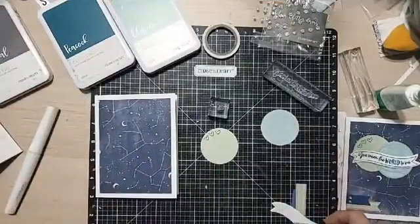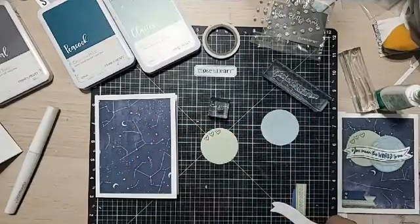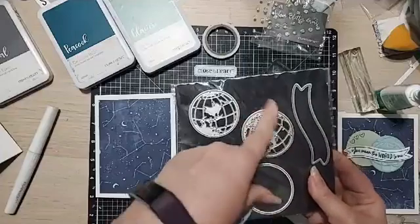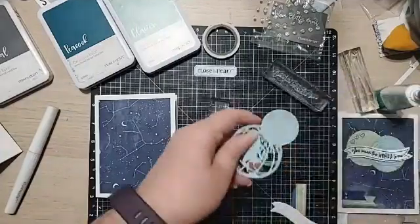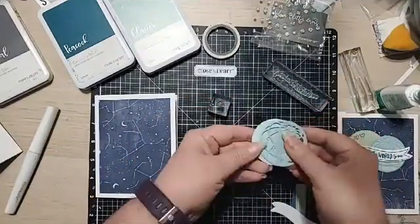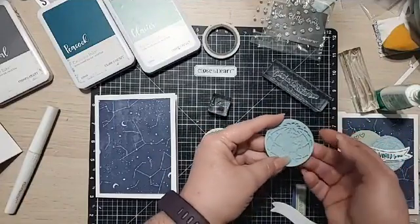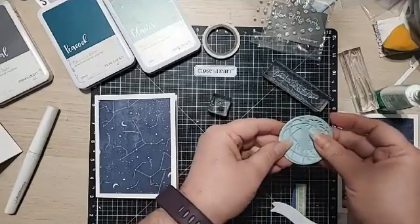For my other circle made out of glacier, I'm going to use this globe — the thin cut image we cut using the thin cut set. You use a Cuddlebug, a Sizzix, or whatever die-cutting machine you have to use thin cuts. As I put this on here, you can see it's lighter than the paper on one side and almost the same color on the other. I'm going to use the light on the dark.